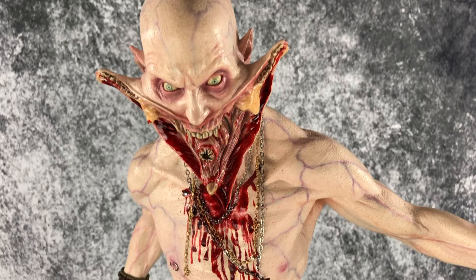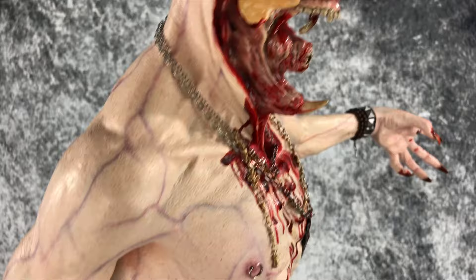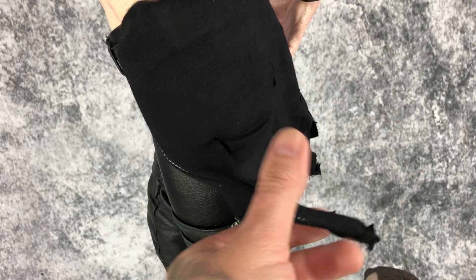Now we're going to spin it around and take some up-close shots and go over the details here. The face and paint application on here is top-notch. Coming down through here, the clothing is amazing and all the detail in the jewelry is fantastic. This material — his shirt that he was wearing — it's ripped up and there's a wire frame on here so you can bend it to give it some motion.